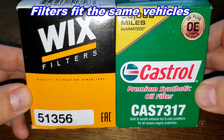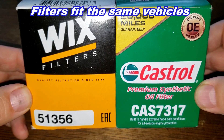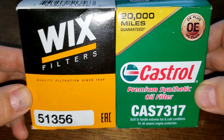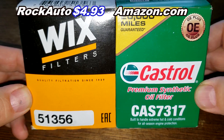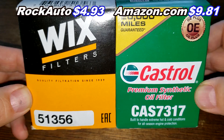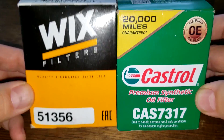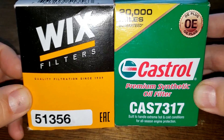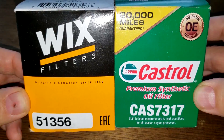Today we're going to look at the WIX oil filter number 51356 and the Castrol oil filter number CAS7317. I got the WIX oil filter at Rock Auto for $4.93 plus shipping, and the Castrol oil filter on Amazon for $9.81 plus shipping, though you may be able to find them cheaper elsewhere. These two are going to duke it out — let's get started.